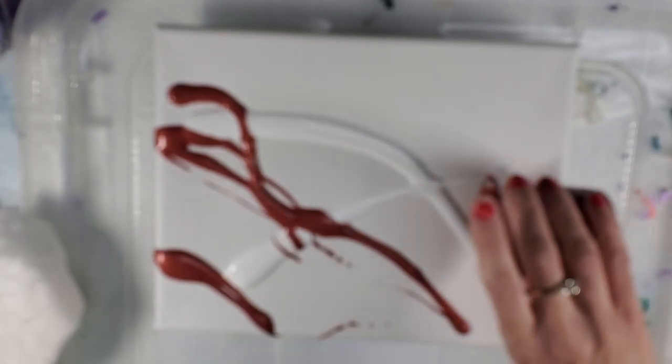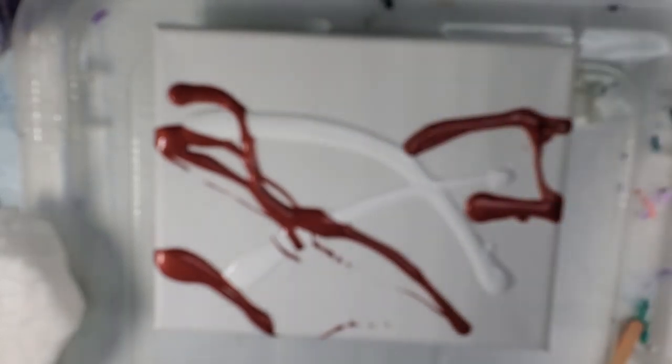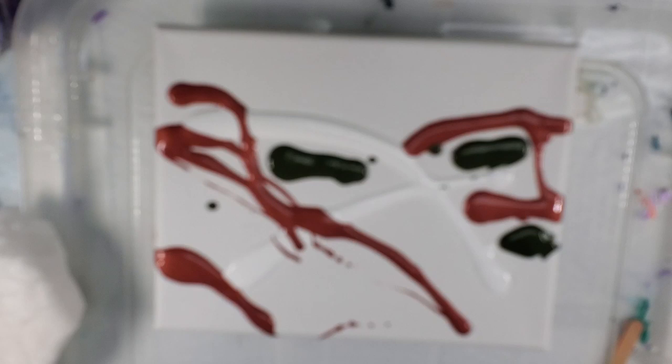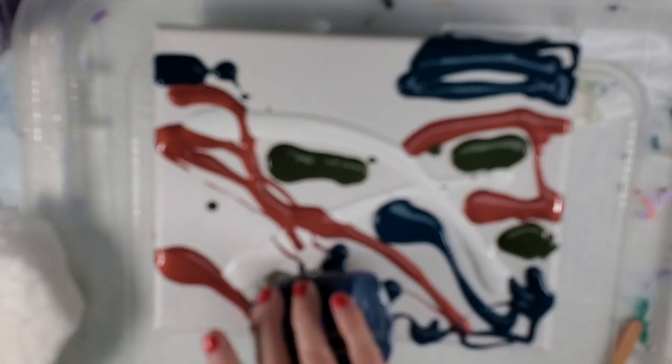We're going to switch camera angles and pour some of this paint on the canvas randomly, because I don't want stripes. I started this technique mostly because I liked swipes but didn't like that swipe line you get when you swipe a single color, so I was looking for options to eliminate that. I noticed when I posted that other people didn't like that swipe line either.